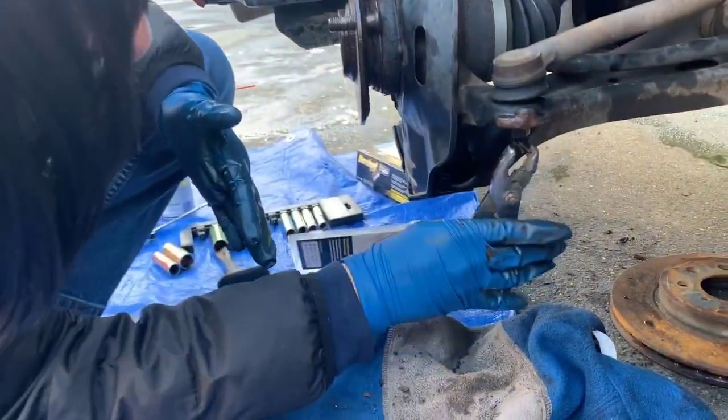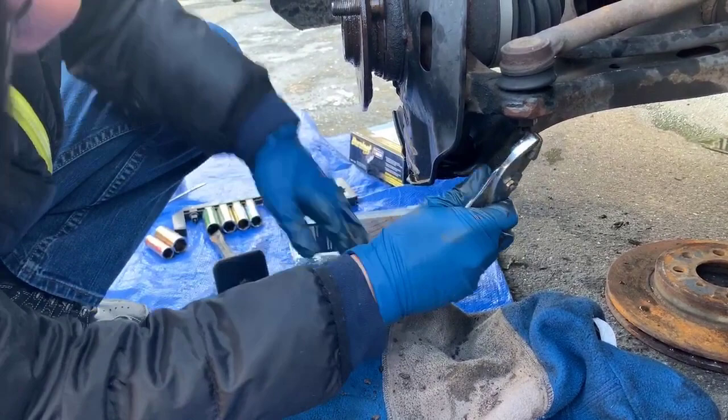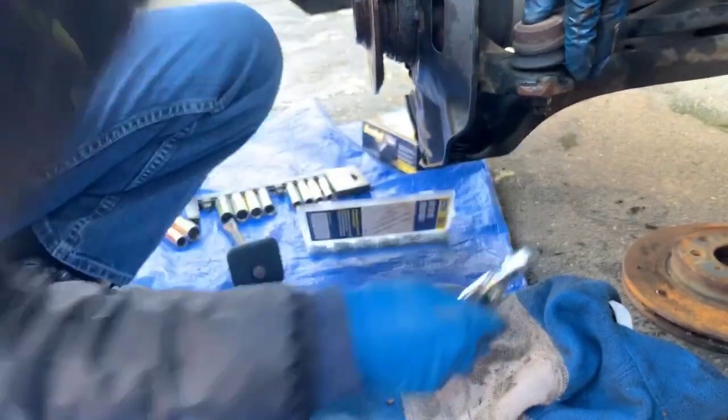It should hopefully be relatively easy. Even if we do break it, we can still replace it. From this side, we're going to pull it or knock it out.